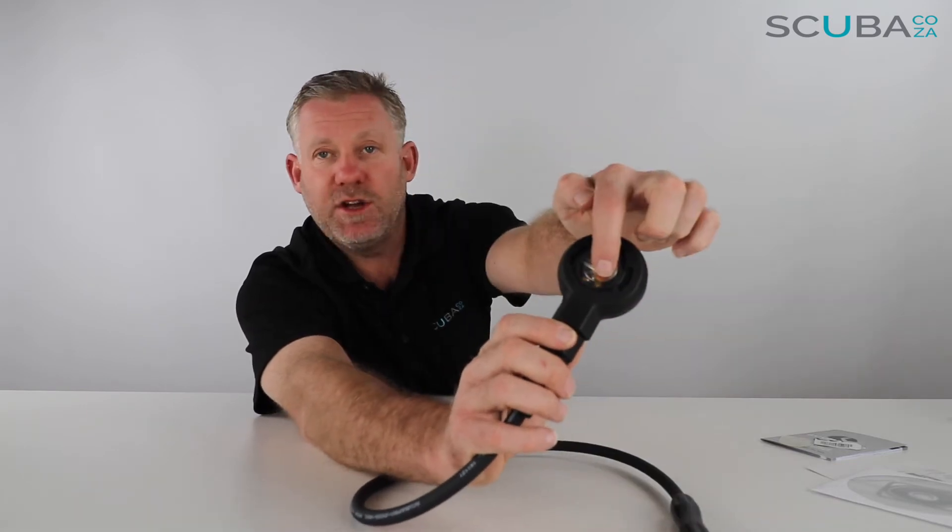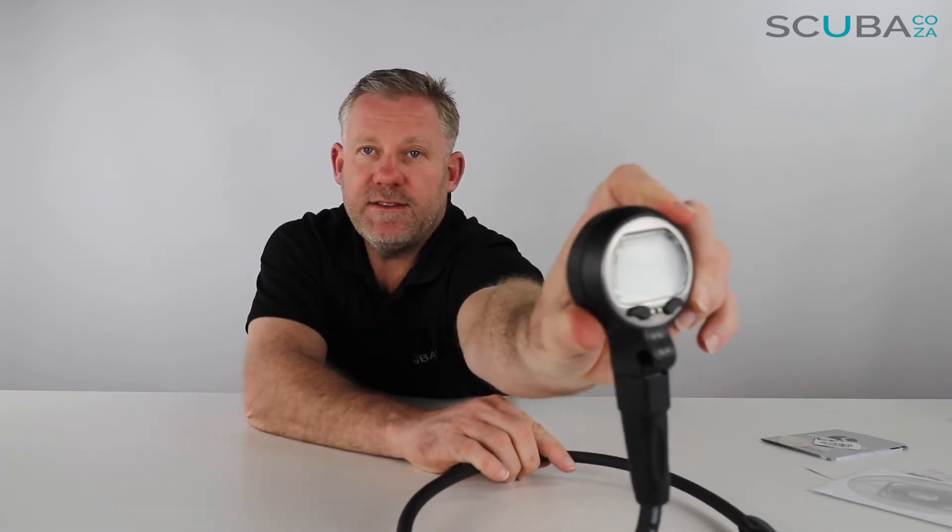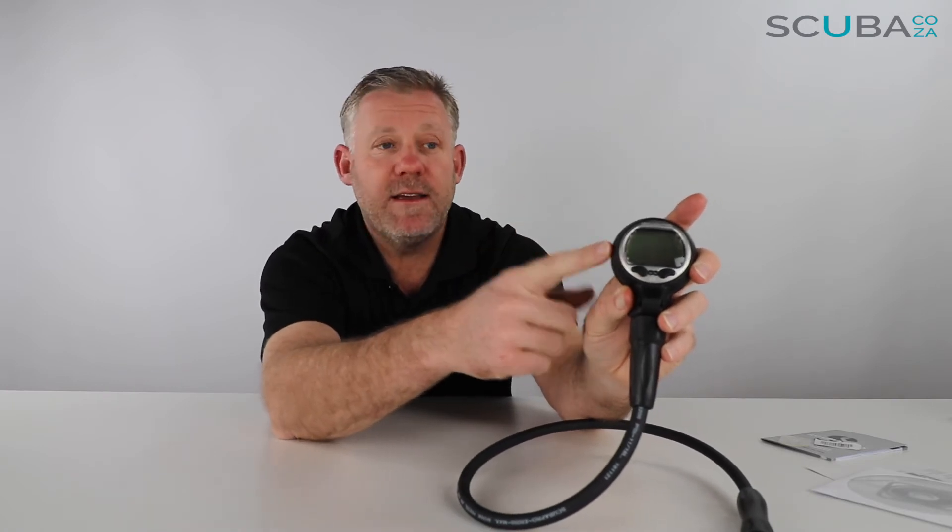Starting at the back, you'll see it has a user-replaceable battery. This computer takes a CR123 battery — you can get these at most pharmacies and major retail outlets, so you can open that up and replace the battery yourself, which is quite handy if you're traveling. The computer itself has a nice big monochromatic — black and white — display with two-button navigation. There's a big section of screen and a smaller section at the bottom indicating your temperature and time of dive.